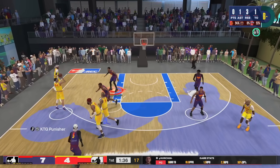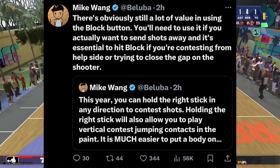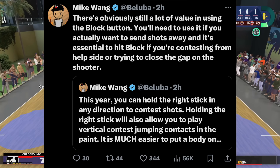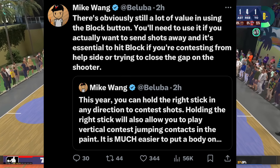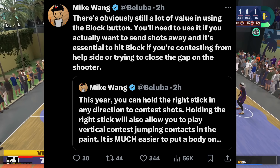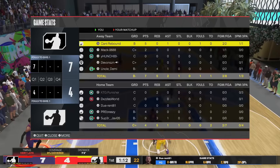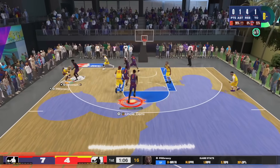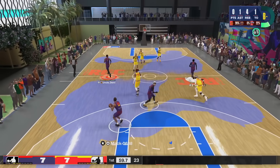He followed up clarifying that there's still a lot of value in using the block button — Triangle on PlayStation, Y on Xbox. You'll need to use it if you actually want to send shots away, and it's essential for contesting from help side or trying to close the gap on the shooter. So Triangle is if you're literally trying to swat and block shots, while holding the right stick is jumping straight up vertically with hands up — a body-up contest.